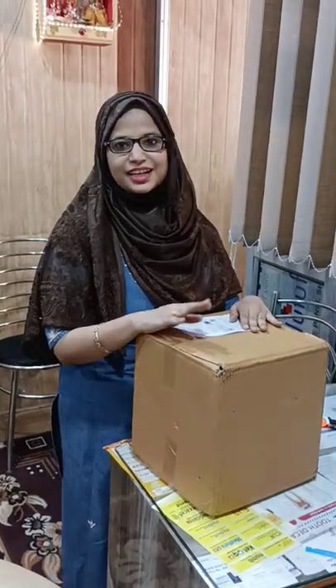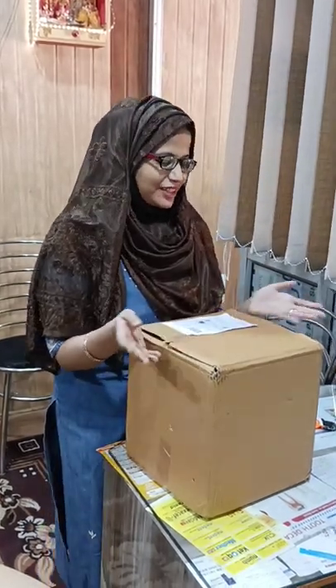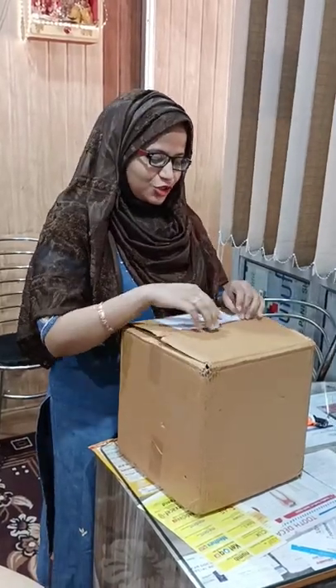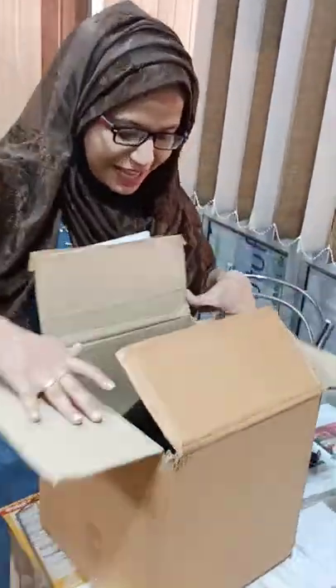Hey guys, this is a fake unboxing video because in the hurry of checking for the quality of the product at the time of delivery, I forgot to shoot the video. So I am pretending to unbox this product right now for the first time. We'll just open this — it's already open — and here is the product.